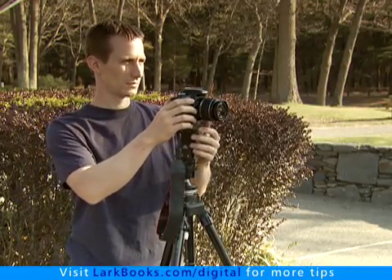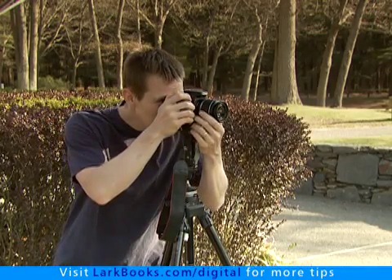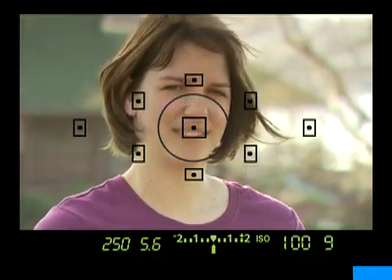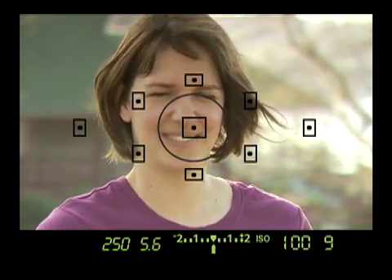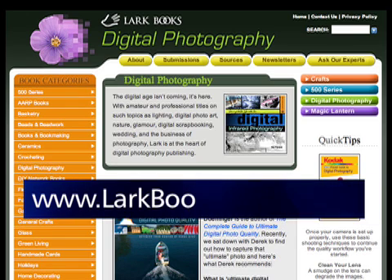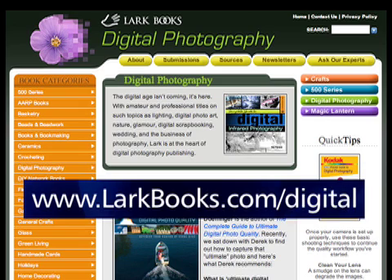See how easy it is to set a custom white balance? Now you've got a perfect white balance, and you won't have to waste time trying to fix the color of your pictures later on the computer. For more great digital photography tips, be sure to check out www.larkbooks.com/digital. Thank you for watching, and have fun shooting!